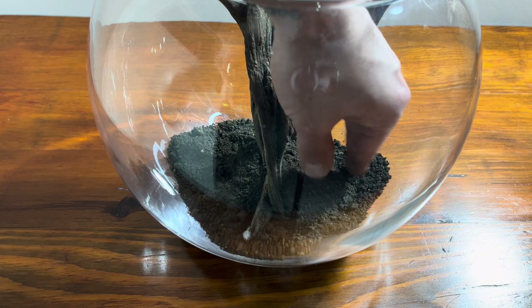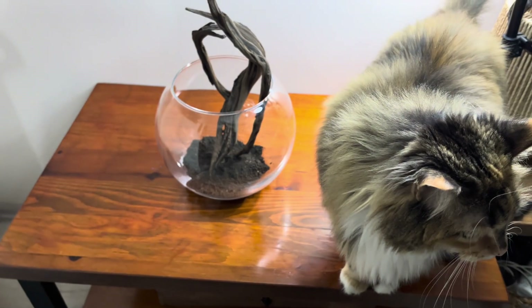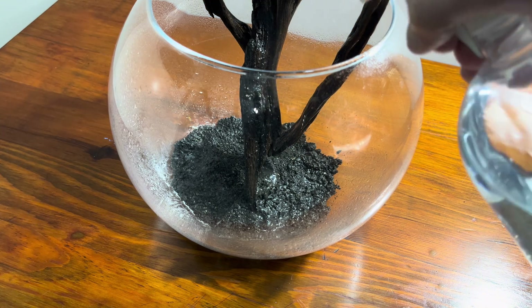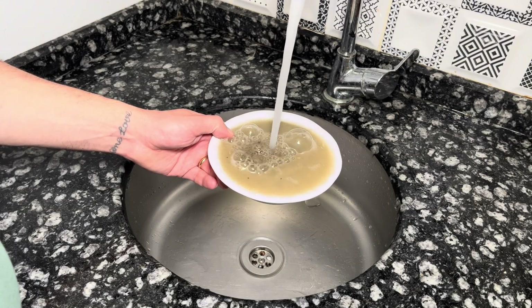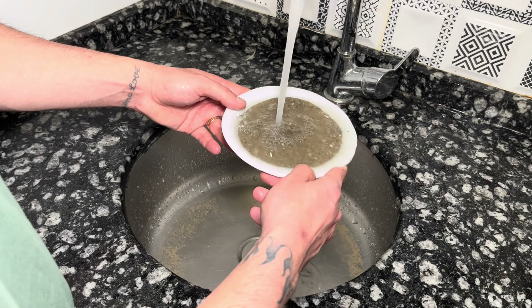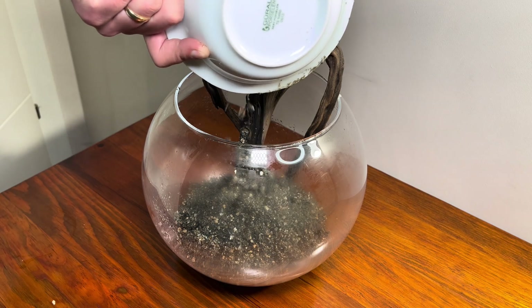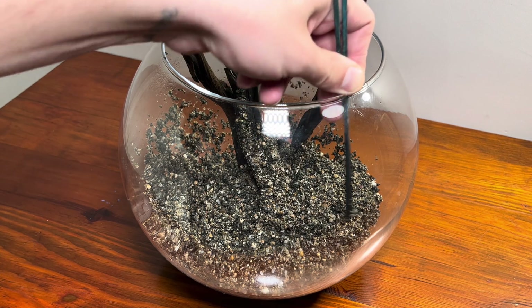After putting some soil at the bottom, my cat, who gets impatient to use the bathroom every time she sees soil, enters the scene. I moisten the soil a bit to remove the air pockets inside. The river sand I got from a hardware store is quite dirty, so after rinsing it a bit, I add a thick layer on top of the soil to completely cover it. It's very important to completely cover the soil, because after adding water to the bowl, the soil shouldn't disperse into the water.